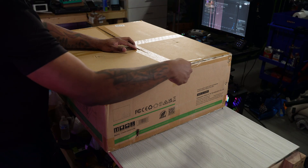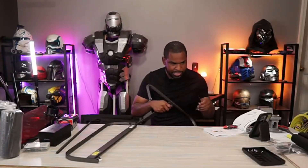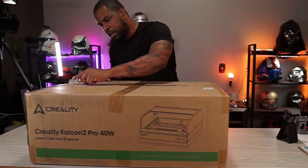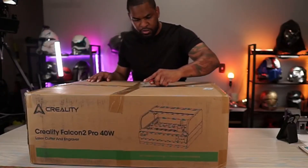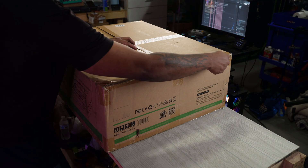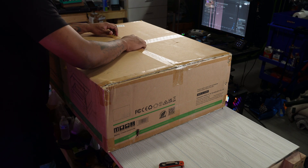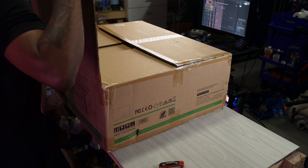In this video I'm going to do some unboxing, set it up, do a first couple of test prints, and give you my initial thoughts. I'll also go over some of the specs so you can get a better understanding of how this thing works. They also make a 22 watt version and a 60 watt version — this is just how powerful the laser is. The 40 watt version is able to cut through 20 millimeter thick wood in a single pass.